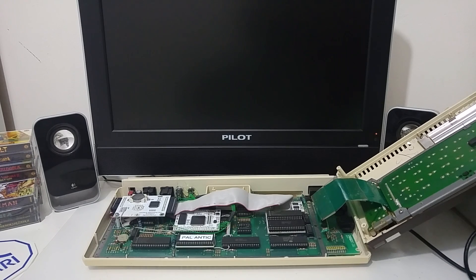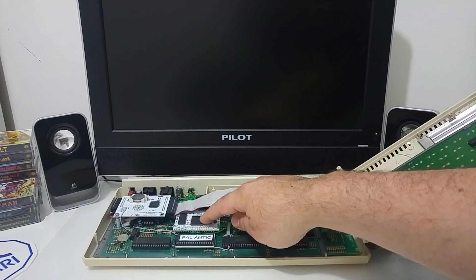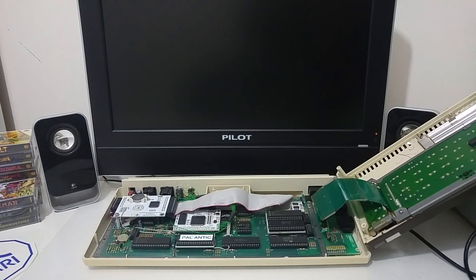The VBXE project was originally created by Thomas Piorek, also known as Electron, and later was enhanced by Sebastian Bartkowicz, also known as Kendo. This is version 2 of the card that I recently bought from Lutarek.